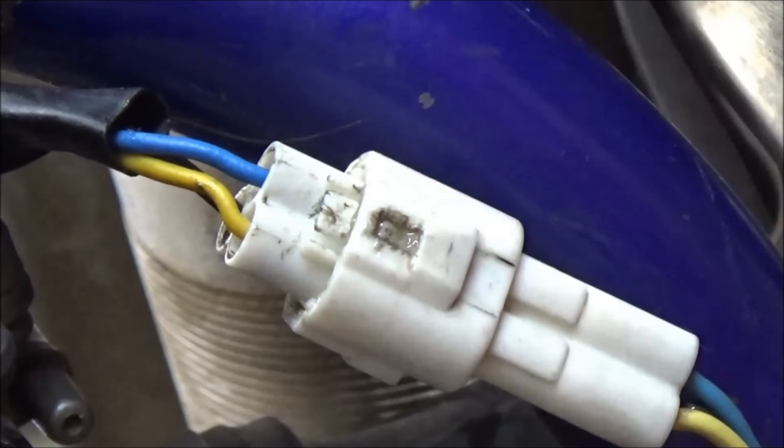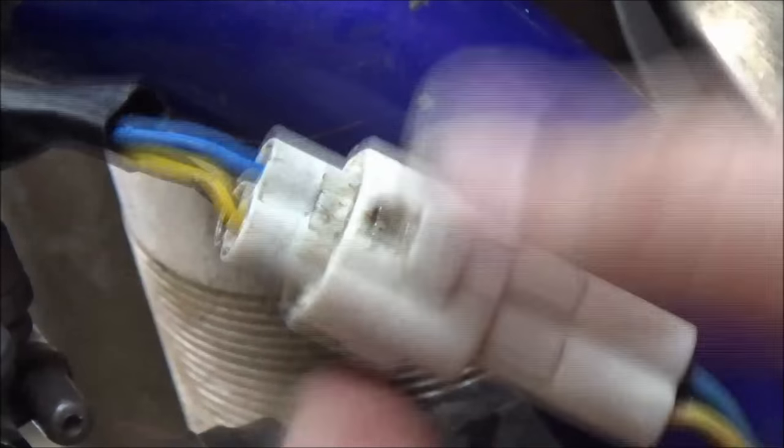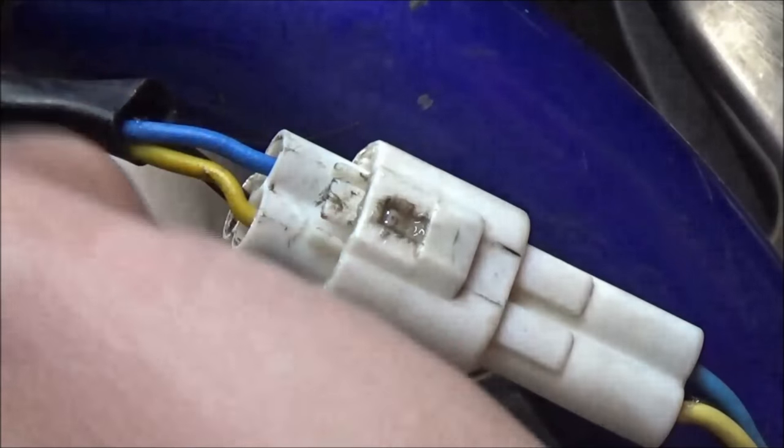If you work on one where the tabs are broken and you can't lock the connector, you need to think about how you can secure it — with a zip tie, electrical tape, or something to make sure that it's not going to vibrate apart.